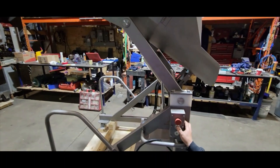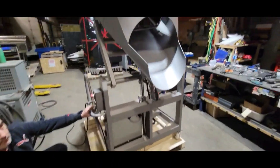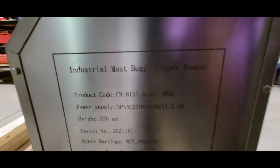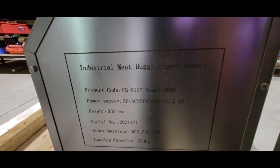So this is our swing dumper — 200 liter, 300 liter buggy dumper. And if you need this item, you can refer to our CM code number CM-8157.